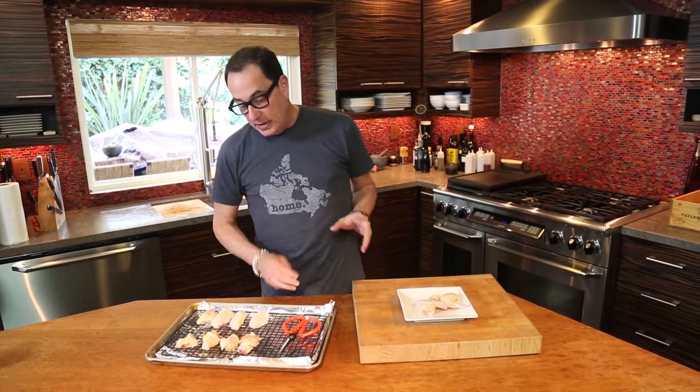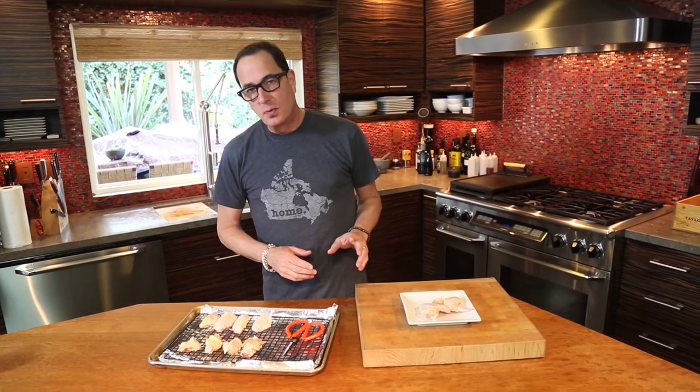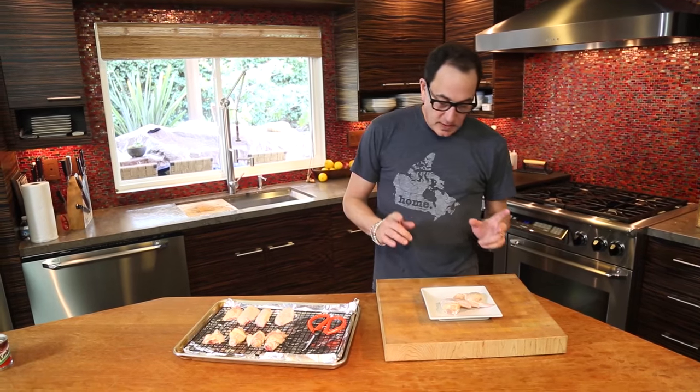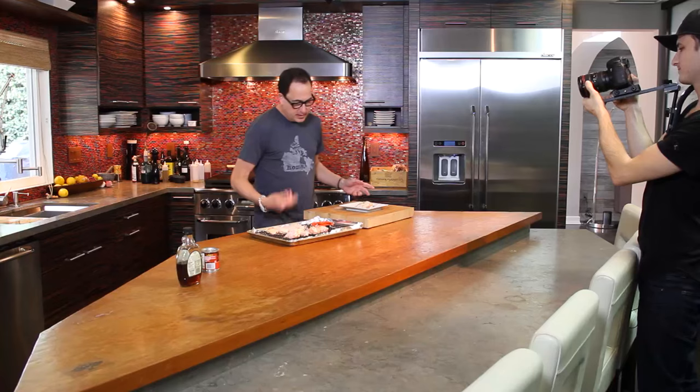First one is going to be chicken wings. We are Canadian after all, and I have Canadian maple syrup. So first is chicken wings. Come over here, Max.